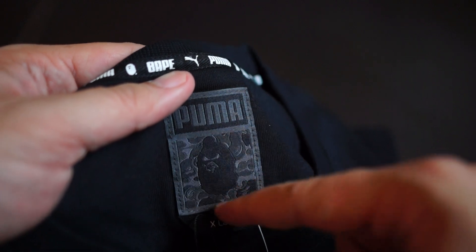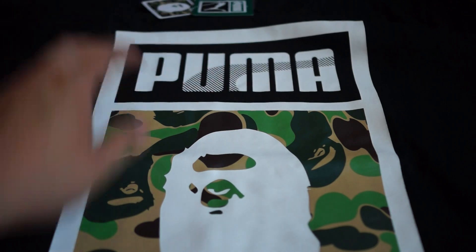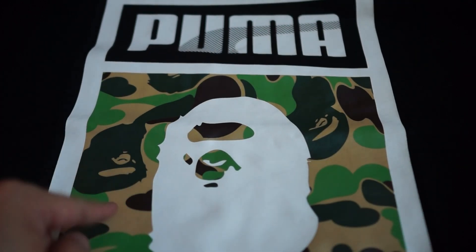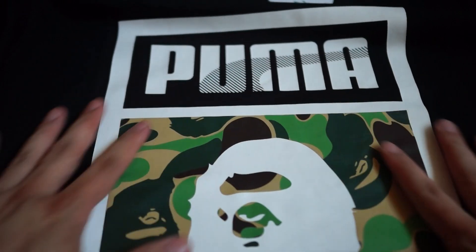Let's have a look — same tag as the previous one. Black camo. For some of the hoodies they actually have a green camouflage, so it really depends on the type of model you're getting. Here it is: Puma on the top, Bape camo underneath, and the ape head is white. Goes well with the Puma Disc Blaze shoe I have, which is also in green camo. Same tag as the other one, but this one has extra tagging — choose a size.